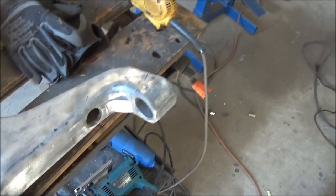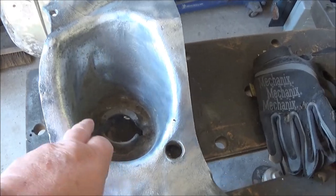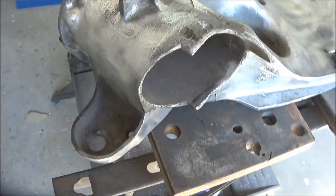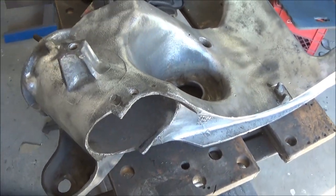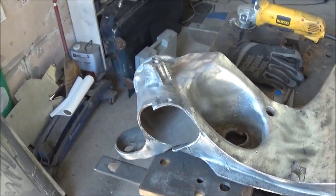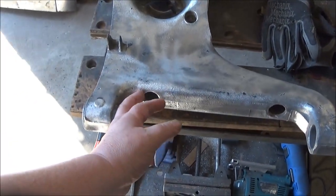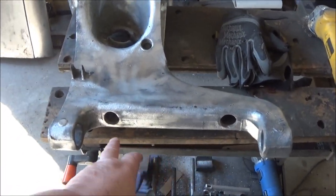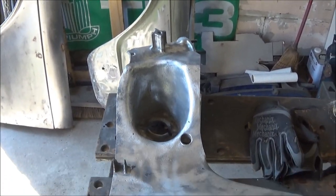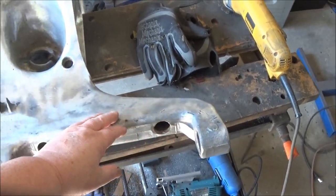We still got a few bits here and there to clean up. Going to wire brush the inside of this cavity and in here as well. We'll probably nip out and get some aluminum paint, give this a quick coat of paint and a little clear coat as well. We have all new plugs for this and new bumper cones, so we'll install those after we paint it and they'll be as good as new hopefully.